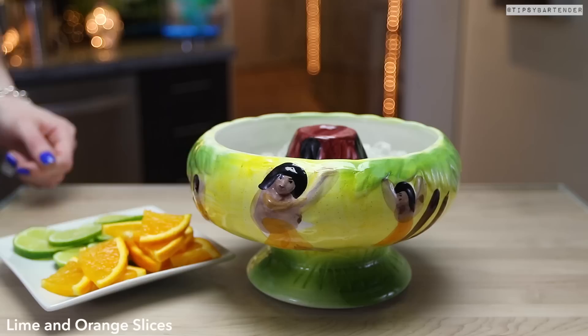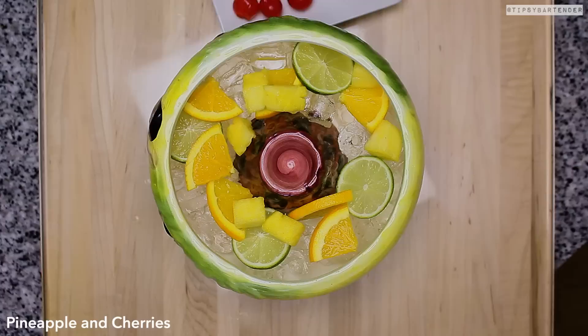Put in some ice — you don't have to use ice for those of you that don't want your stuff diluted. Drop your fruits in: that's lime, oranges, pineapple, cherries.